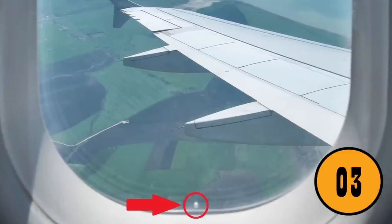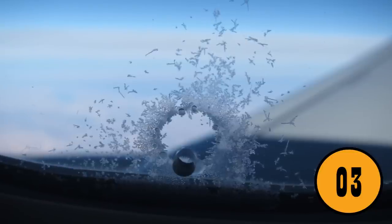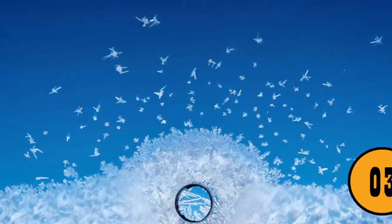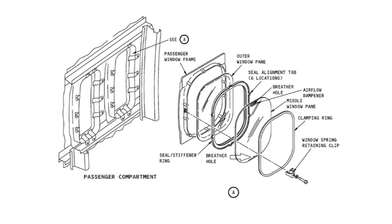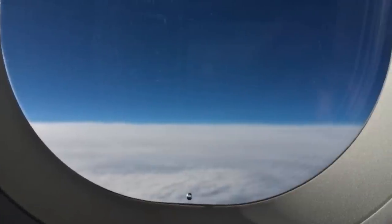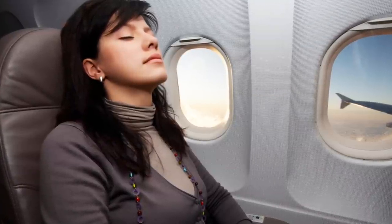The tiny hole in the window of a plane. Airplane windows are made up of two pieces of perspex, which is plastic glass. Without the tiny hole in the window, the inner piece of glass would shatter due to the difference in pressure between the plane's cabin and the outside. The tiny hole lets air move from the cabin into the other pane of glass, equalizing the pressure between the two panes and keeping the cabin of the plane safe. For such a tiny little detail, it has a huge life-saving purpose.